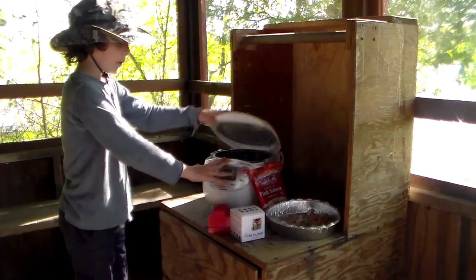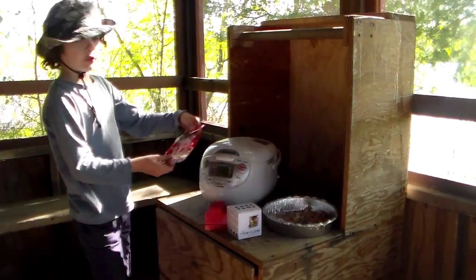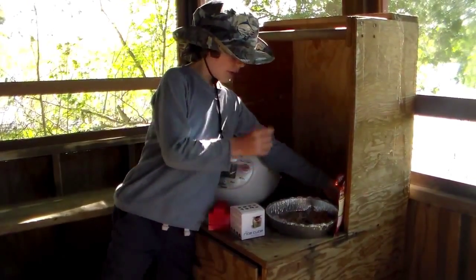I took the rice from it and put it in here. And I also have some pink salmon — protein on the go. And to balance out all those spoons, I put that in here as well.